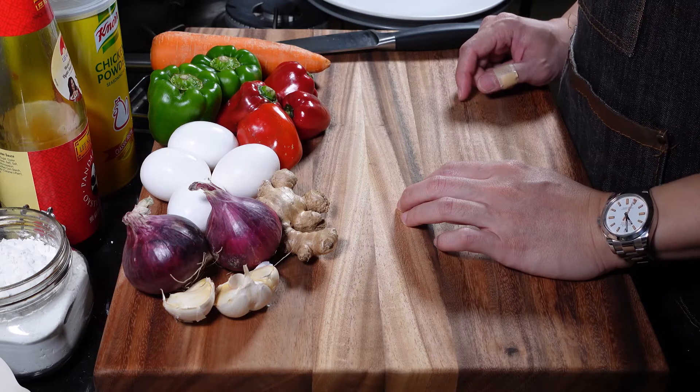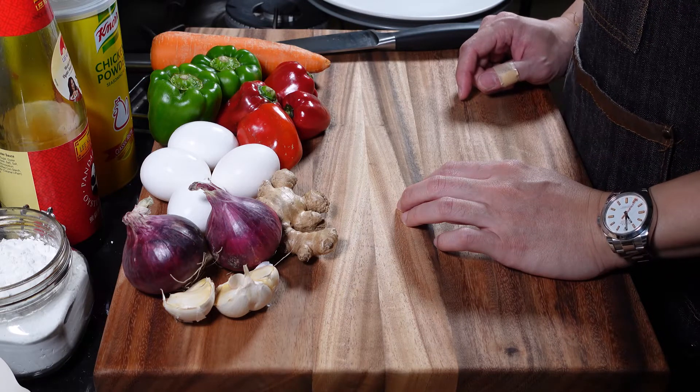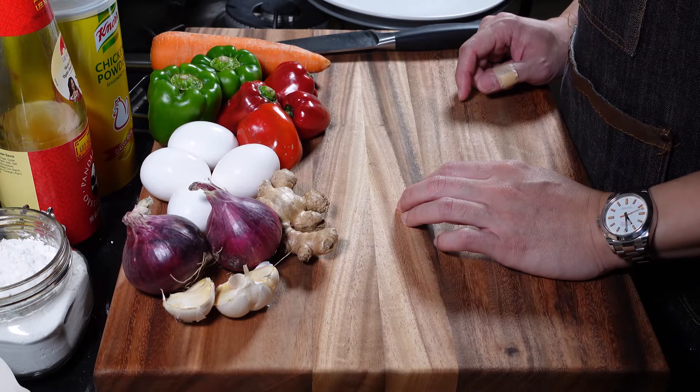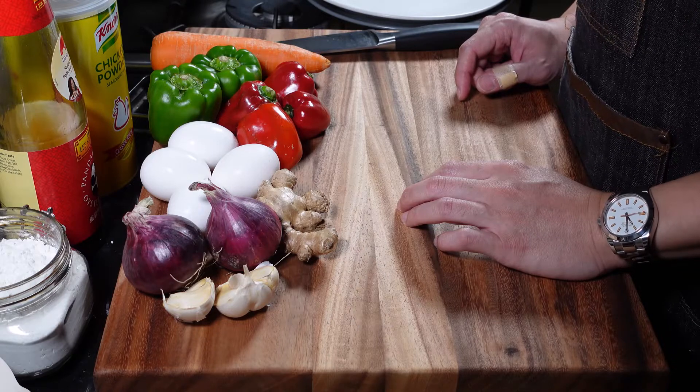Today we're preparing two dishes: salt and pepper shrimp and fried rice. Let's start by chopping the ingredients, organizing, and then let's cook.